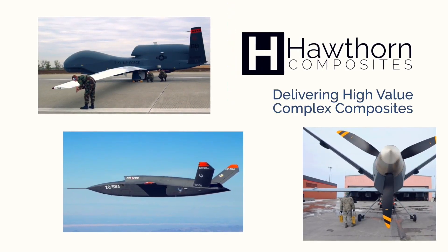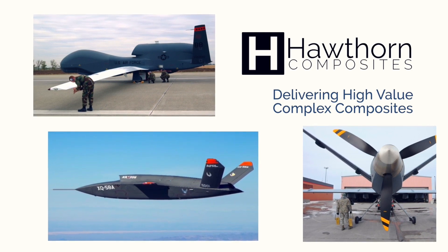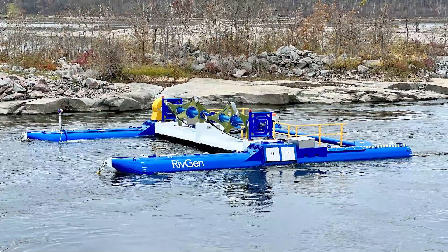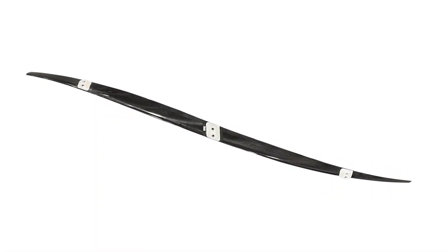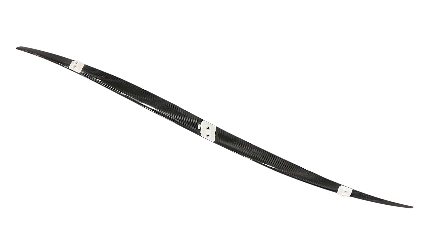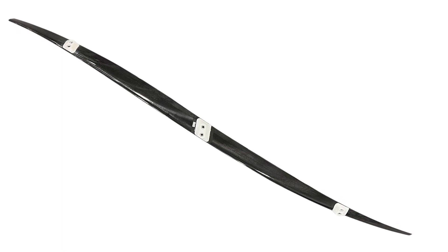Hawthorne Composites delivers high-value, complex composites. Today, we will be demonstrating the advantages of fabricating a foil and strut for the ORPC RIVGEN power system. We will be showing the fabrication of a foil using the Hawthorne Composites Advantage that includes using custom dry carbon fiber and resin transfer molding with industrial-grade epoxy resin.